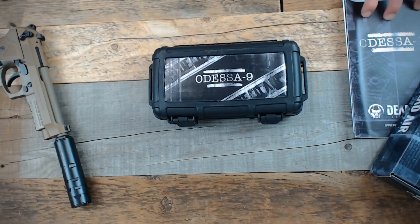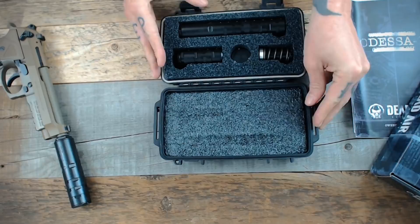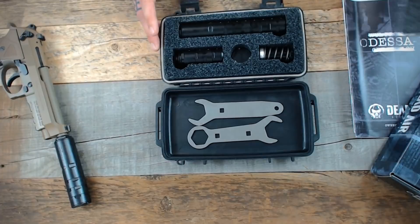Inside the cardboard box the Odessa 9 ships in, you'll find a decal, an instruction manual, and a hard plastic case containing the Odessa 9 and everything important. Inside you'll find the Odessa 9 itself in two pieces, the end cap tool, a 1.5x28 piston, spring shims, and underneath, the necessary tools for maintenance, disassembly, and reassembly.